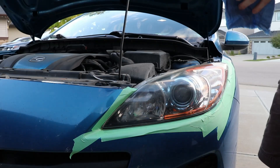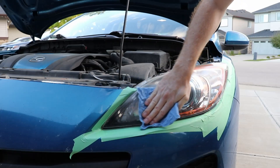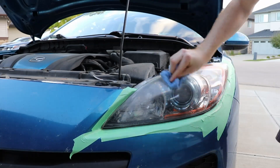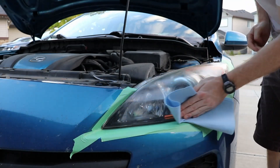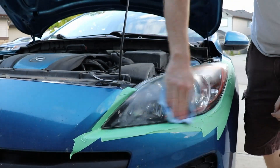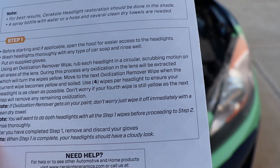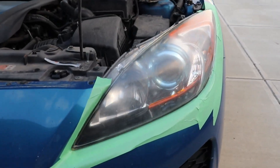So the next part, it says rinse thoroughly and I just got a wet cloth to wipe that down, then a dry paper towel. When step one is complete, your headlights should have a cloudy look — and yeah, it's kind of cloudy again.